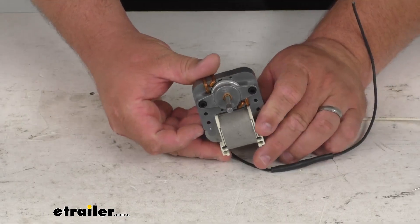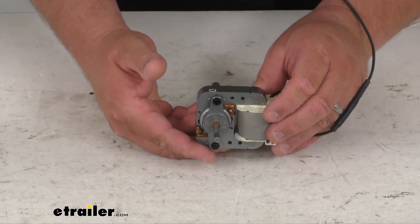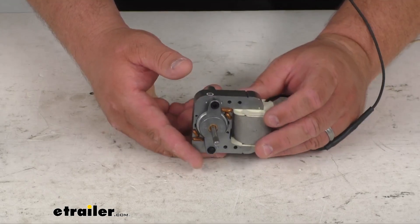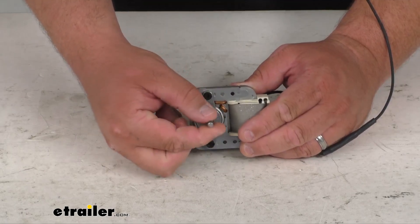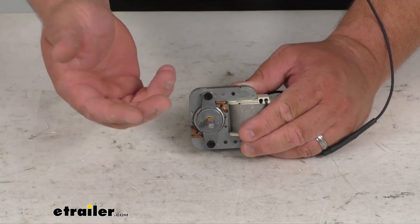If you've never taken one of these apart and replaced them, they are kind of weighty — probably a couple pounds here — but everything mounts up. Kind of hard to see it spinning, but this is where your fan blade would go, and that would be spinning.